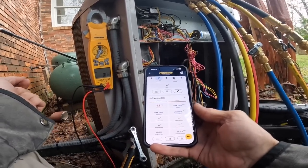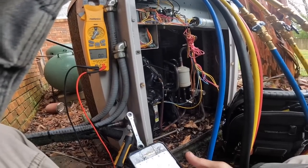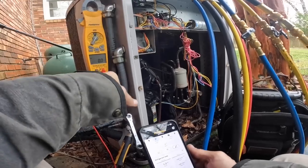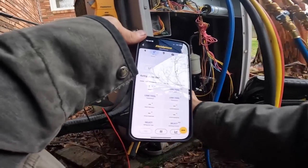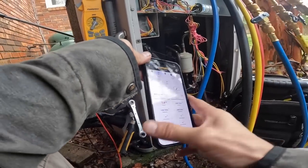We got 1.3 PSI. That's terrible. Something is definitely happening out here.